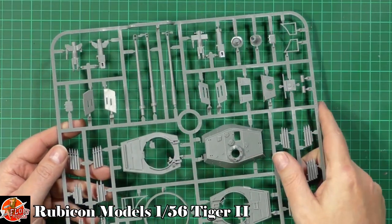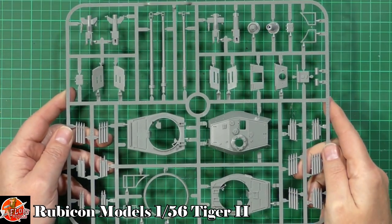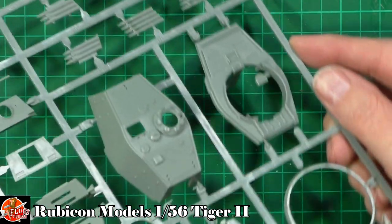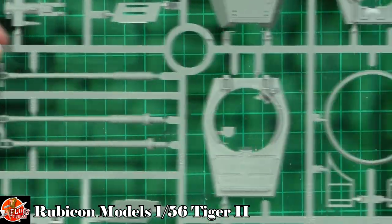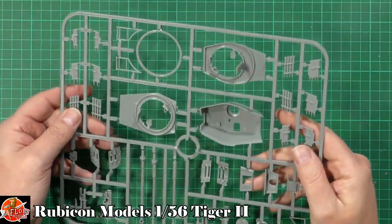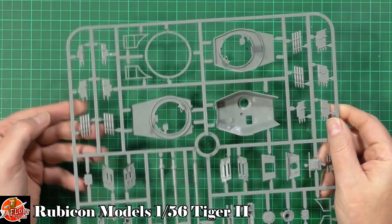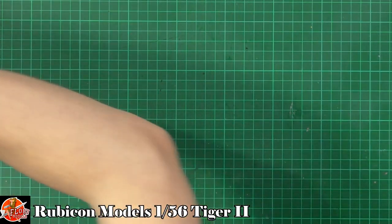We've got a third turret here without the Zimmerit coating, with the gun breech and different types of barrels. There's so much going on with these kits. There are a couple of ejector pins dotted around inside the turret, but by the time you get all the equipment inside you won't notice them. The plastic looks a little oily but you can't really feel it - it may be worth giving these a wash in soapy warm water and letting them dry naturally in case there's a release agent on them.